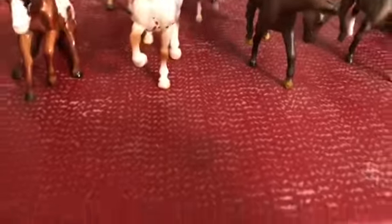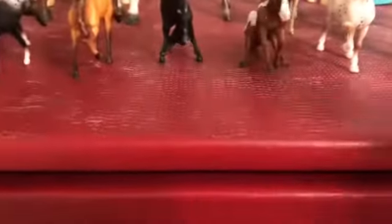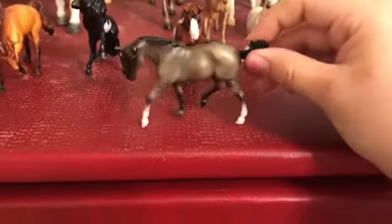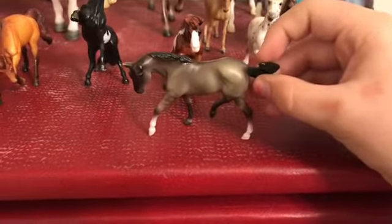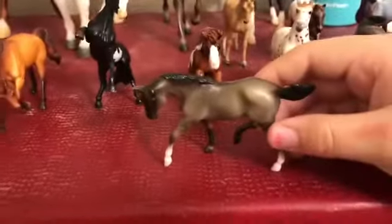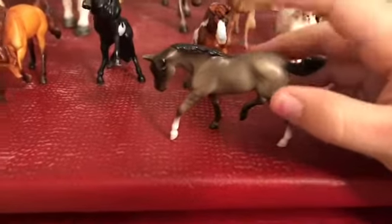They called this one a blue roan, but I think he's actually a grulla quarter horse. So I say he's a grulla quarter horse.